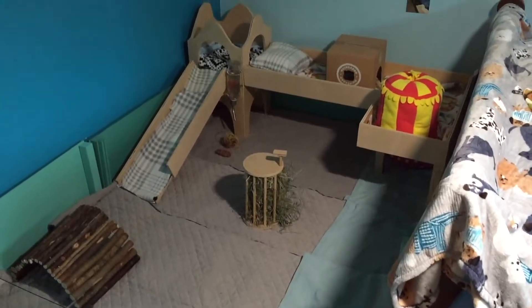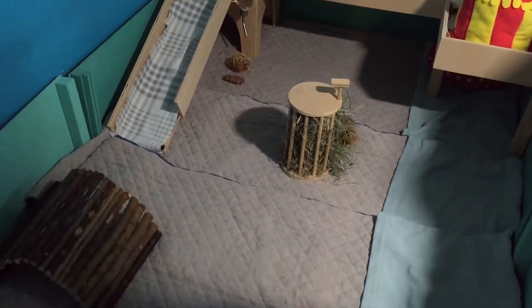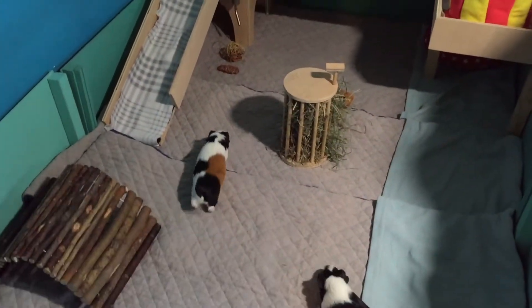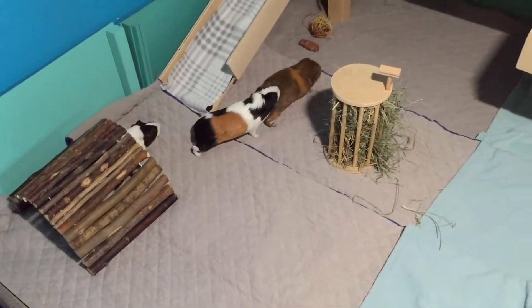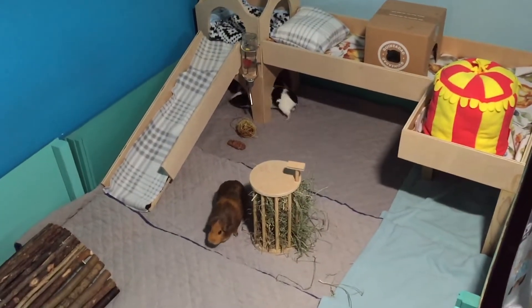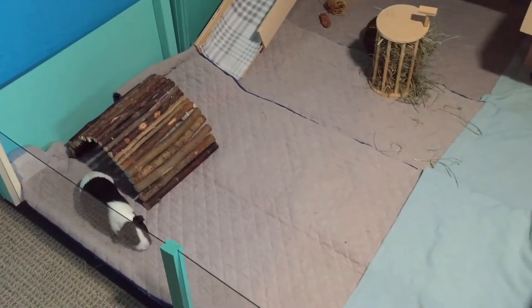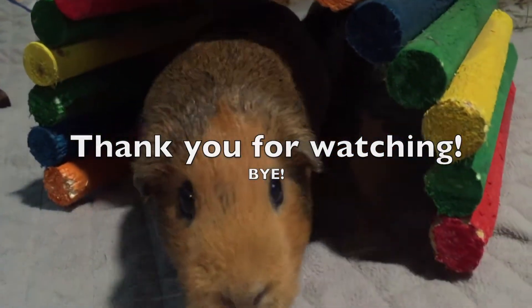Their new cage is ready. Let's see what they think. That's going to be it for today's video. I hope you enjoyed and thank you for watching.